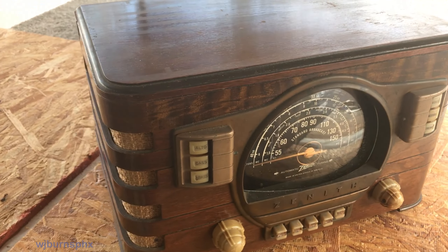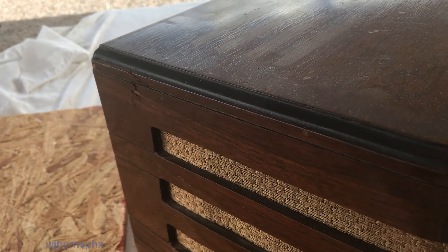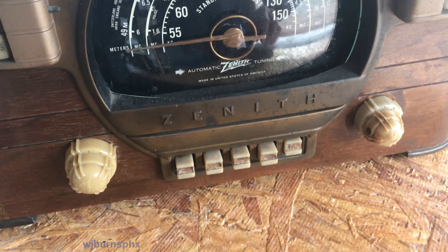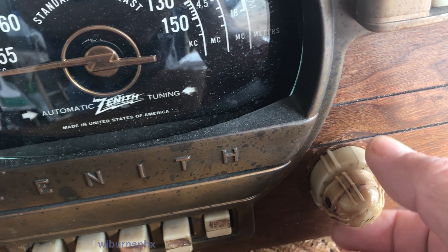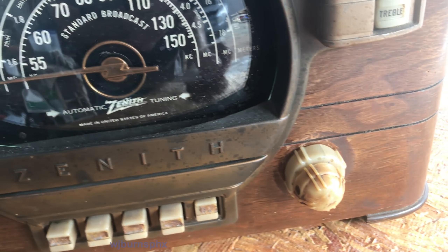Everything about this is going to get done. It's got a little bit of a veneer issue up here, and it's got a deep gouge right there, a smaller gouge right there that I'm going to have to deal with, and a little gouging right there. But most notably, there's a serious rubbing right there on the tuning knob from fingers rubbing it over the years.